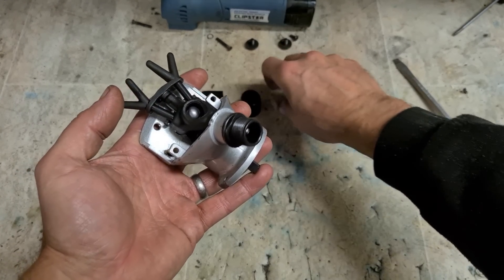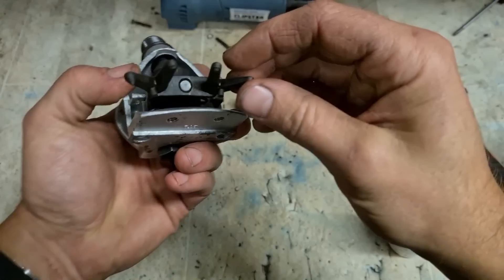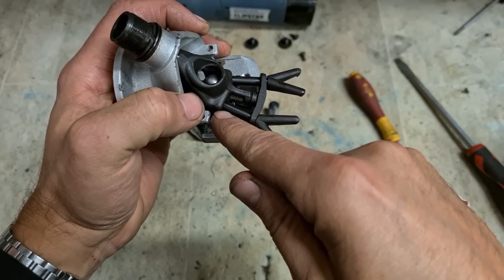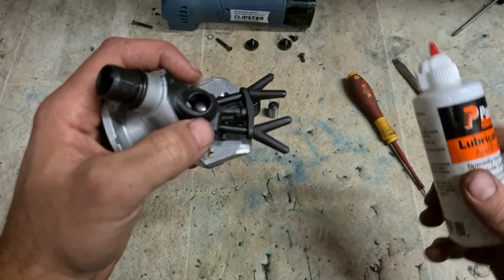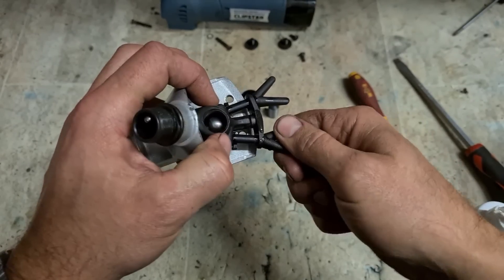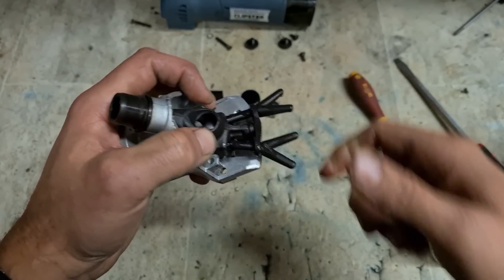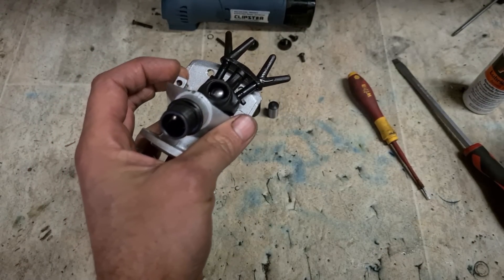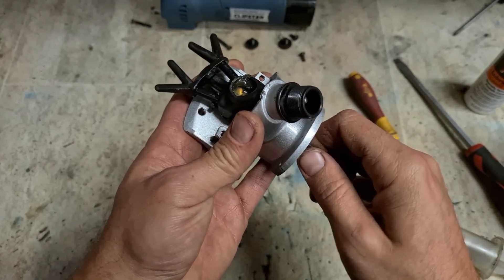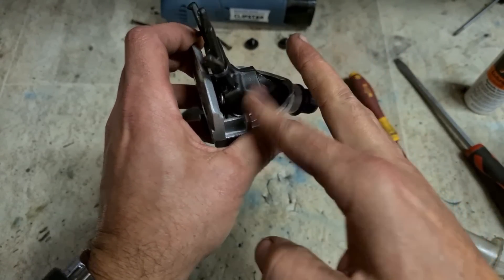That's them all cleaned up and ready to go — nice and spotless. These are actually forks for holding your blades. These actually twist; these springs put them under tension. Give them a wee touch of oil, make sure they're lubed. I prefer to use heavy grease in the gear area — it sticks around a lot better. If you use oil it generally just tends to run away.